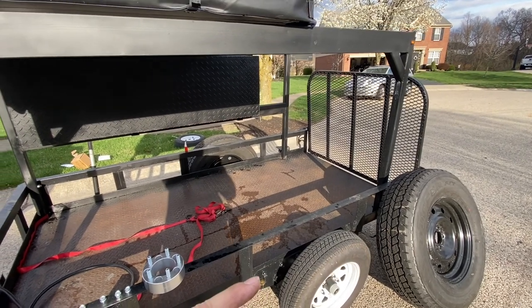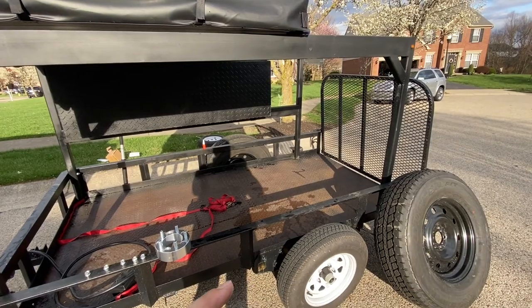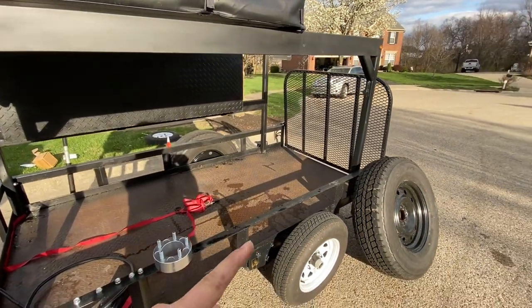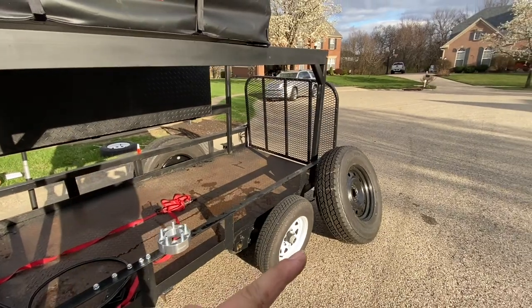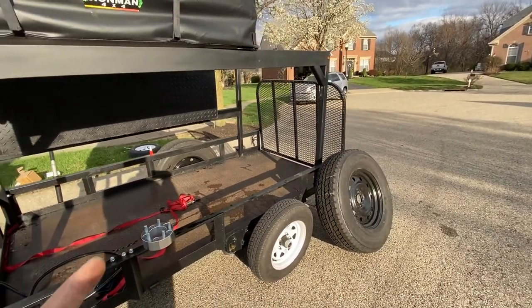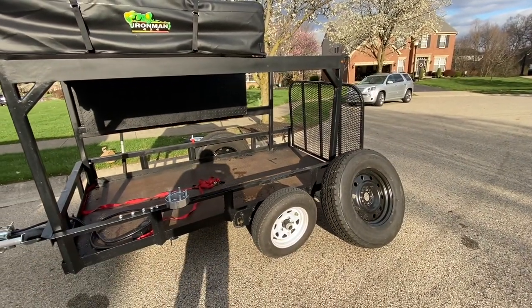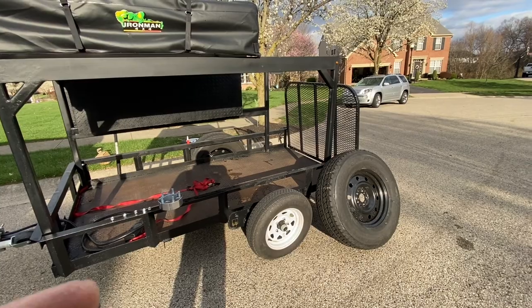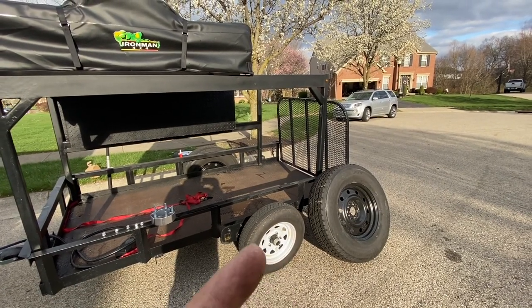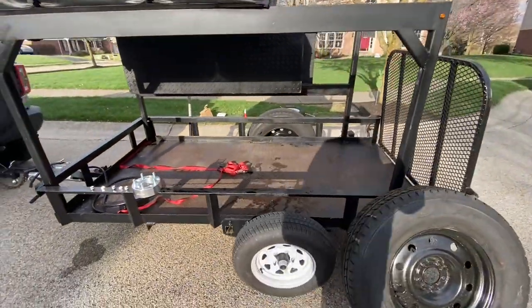This is a Timbren 3500-pound axle that we custom fitted to this trailer, so I basically measured my offset wrong on that tire. On the forums, a lot of guys are running these two-inch spacers. They said to make sure you're constantly checking and adding torque specs.